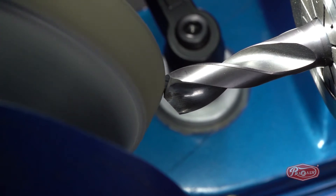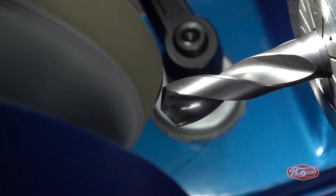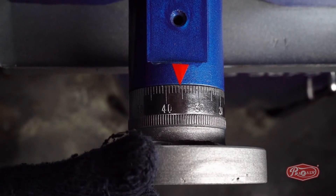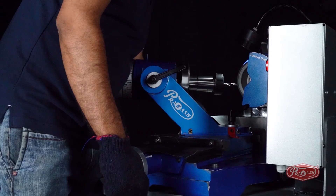Now, after giving the depth of cut with the Y-axis, we will use the X-axis to sharpen the back relief. Here, we will note the number on the X-axis, which is 40 in the video. The process hereon will involve the use of only the X-axis, whereas the Y-axis will stay as it is.